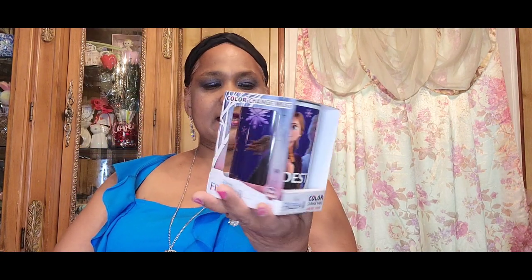The other thing I picked up is this Disney Frozen 2 color-change mug by Zak. When you add hot liquid it changes color — isn't that amazing? I think all the little girls would love this. It shows you a picture of before and after, and the after is really beautiful.